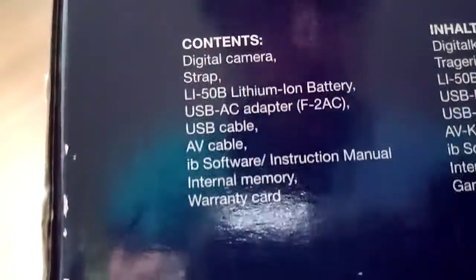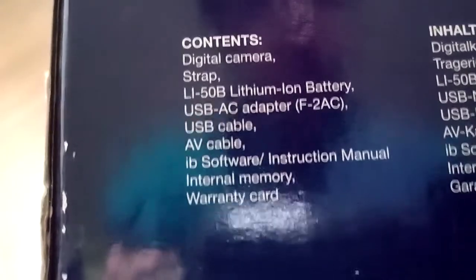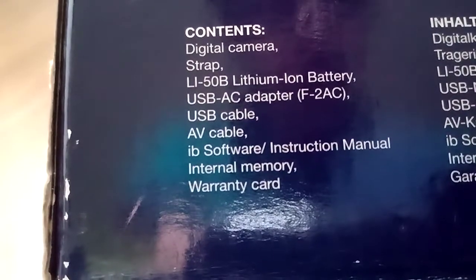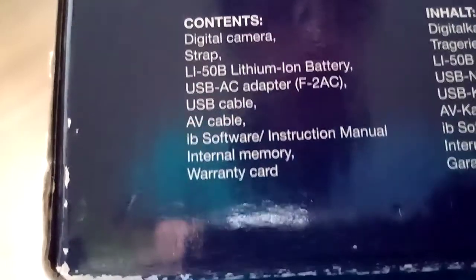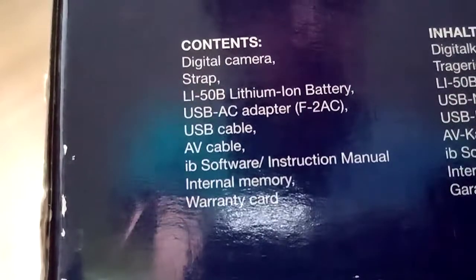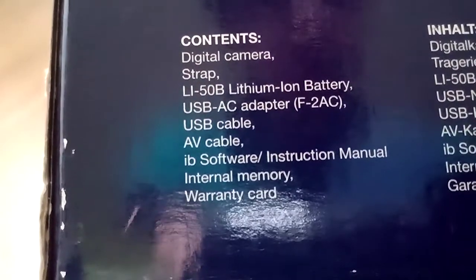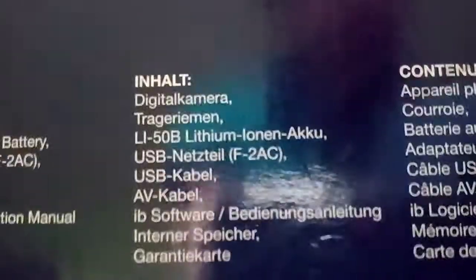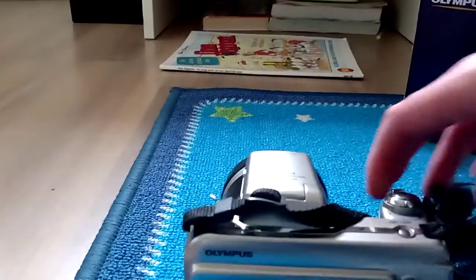Contents: just a camera strap, a Life 50B lithium-ion battery, USB AC adapter, USB cable, AV cable — that's the AV cable — IB software, I don't have the software thing, internal memory, warranty card. I don't have the warranty card either, but who cares? It also came with some kind of adapter — it had the name Goobay on it — that goes from USB to HC.